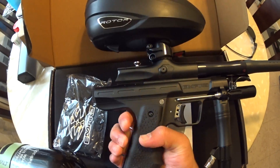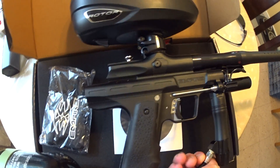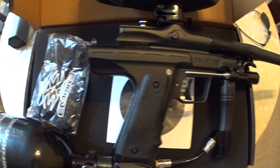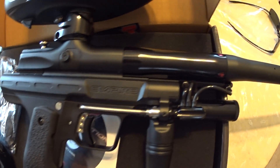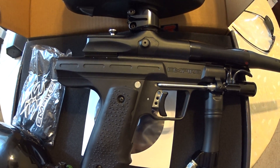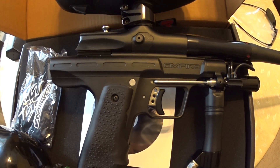So yeah, this is the Empire Resurrection. In a moment I'll take it out and give you guys a little shooting video. There's not much to say — it's not very hefty, especially with the Ninja SL tank on the back. If you have any questions about it, just hit me up in the comments. This comes out of the box nicely tuned. The only finicky thing I would say is adjusting velocity, because autocockers have a sweet spot between the LPR and the HPR.